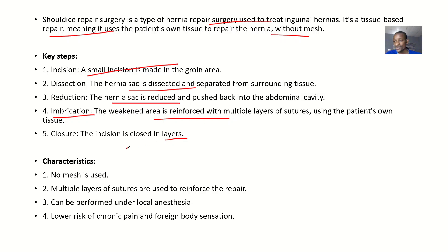After everything is done, you close the incision in layers. The general characteristics of Shouldice repair: you use the patient's own tissue, so no mesh is used, and multiple layers of sutures are used to reinforce the repair. It can also be performed under local anesthesia.